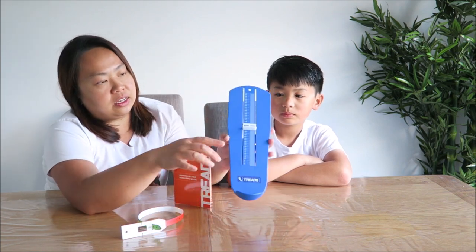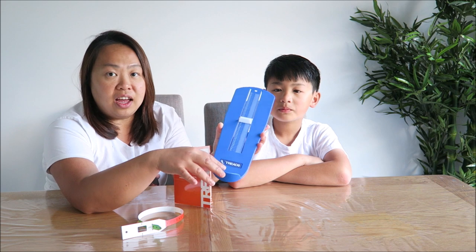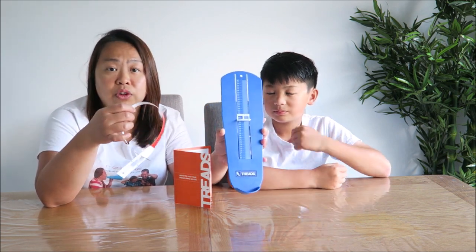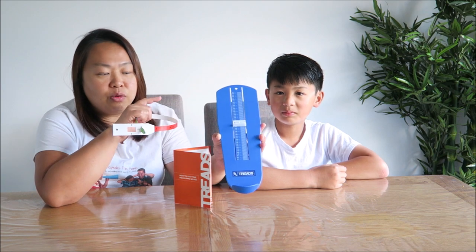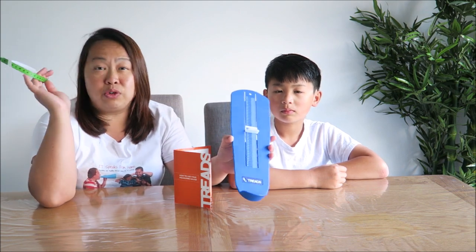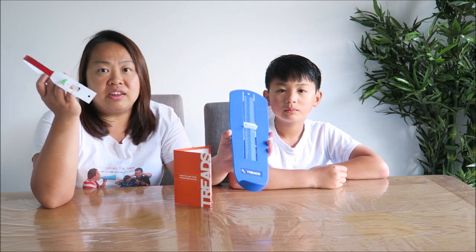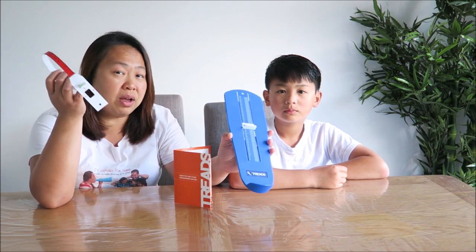What we're going to show you today is a measuring gauge from Trax. We have the tape here and then we have the measuring gauge for the length. I find this is really handy, especially when you want to order online because you can get it so precise. Instead of going to the shop, get it measured and buy it — and then sometimes they don't have the stock or the pattern that you want.